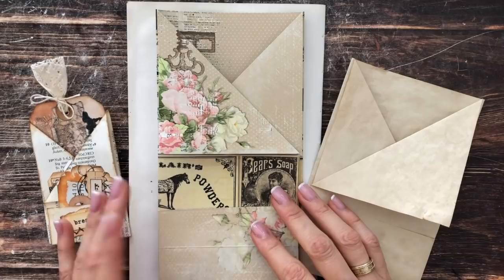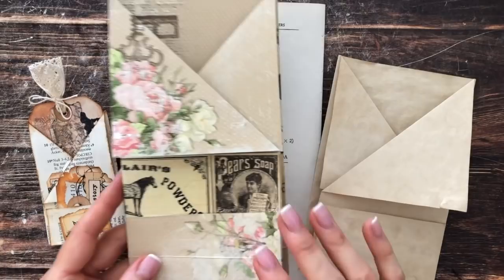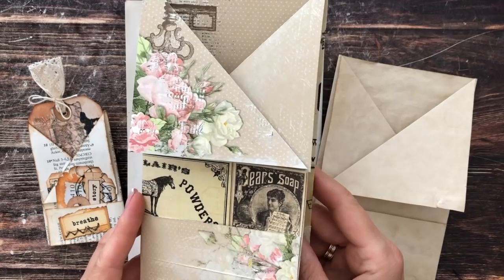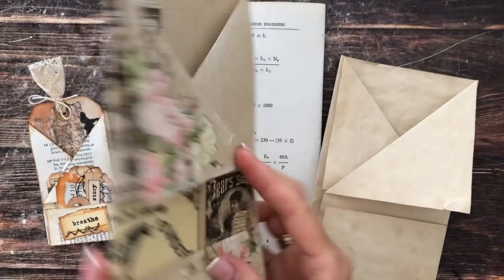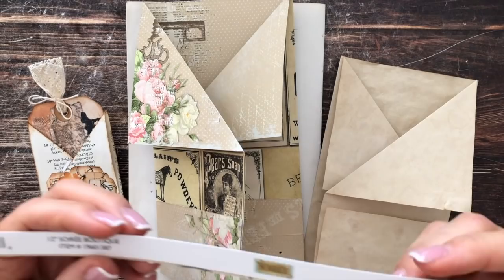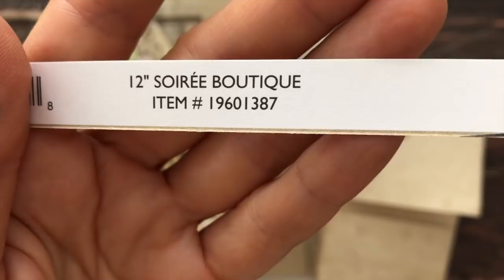Both made absolutely beautiful versions of this tri-fold pocket. I've played around with the concept and found it's quite versatile — it can be made into an ephemera folder using a 12 by 12 scrapbook paper like I did here. The paper I used is by Bow Bunny, it's called Soiree — I'll include the item number in case you're interested, though I found it at a craft fair so I'm not sure if it's still available.